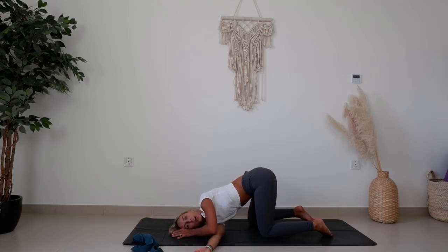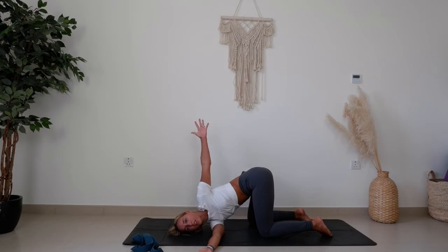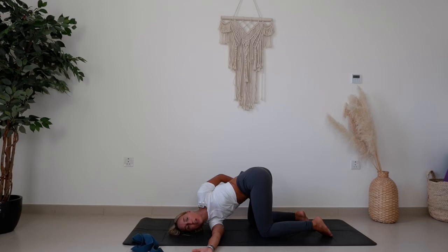Holding here now for three breaths. Bring the left arm straight up ahead, up towards the sky, and then wrap it all the way back as if you're trying to grab hold of the inner right thigh. If you have really tight shoulders, this might not be available and that's fine. Just take that wrap around to really open and feel the expansion in the left shoulder.